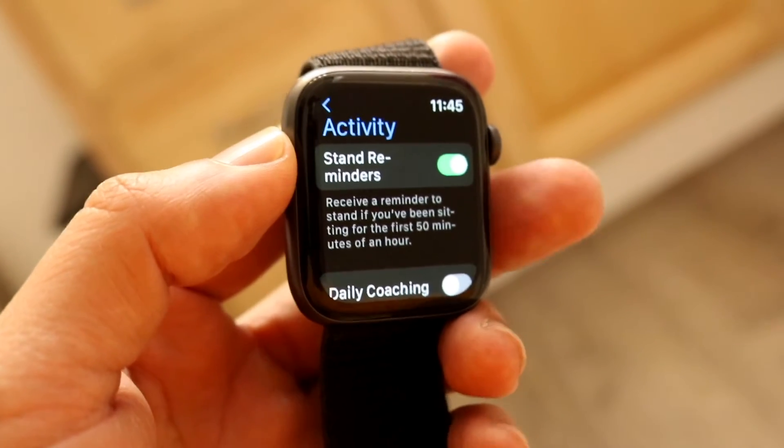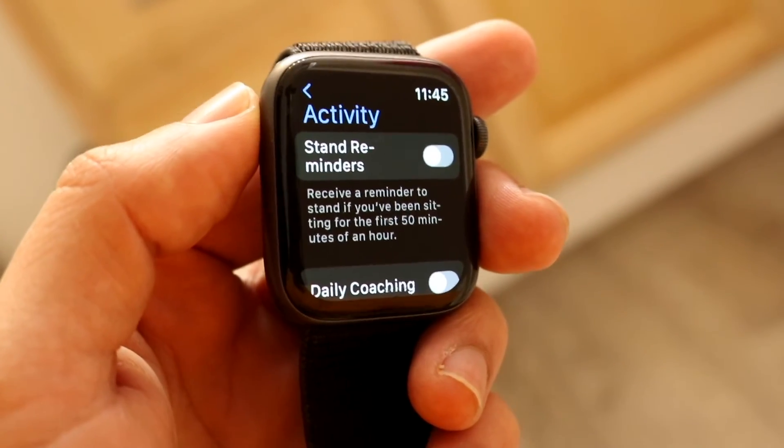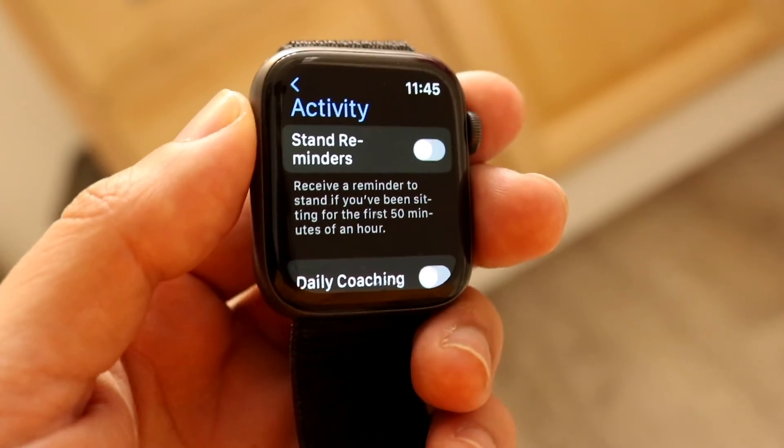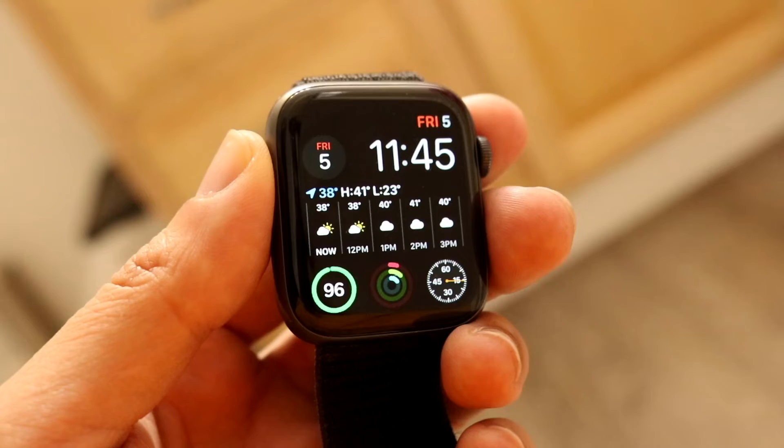All you're going to want to do is tap on this stand reminder option right there, and it's going to go ahead and turn off the reminders. Your Apple Watch will now no longer remind you to stand.